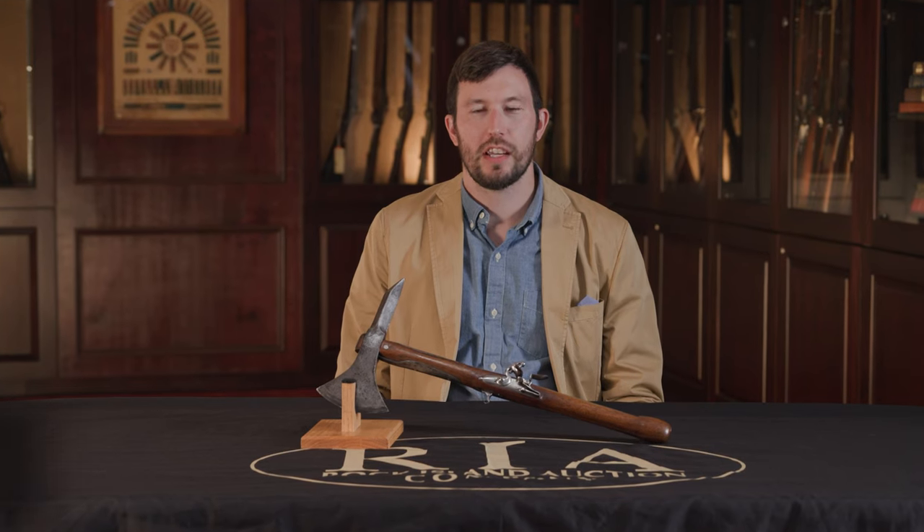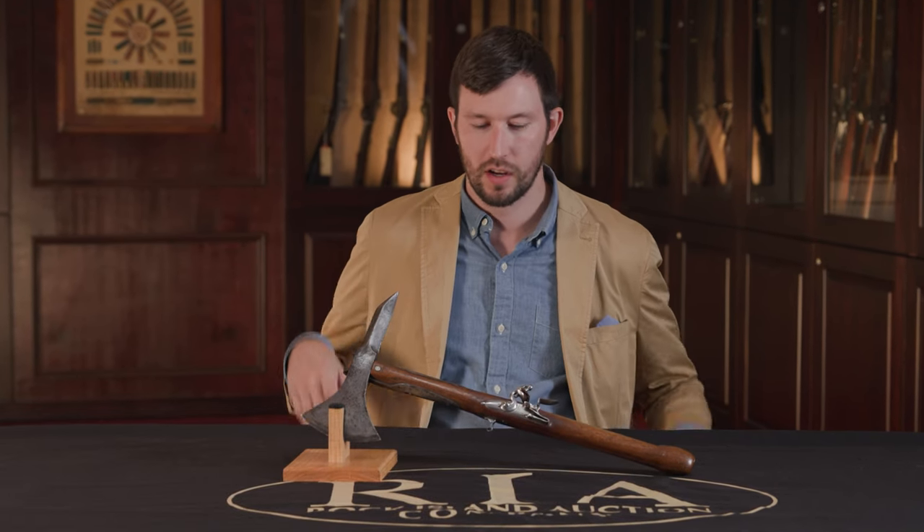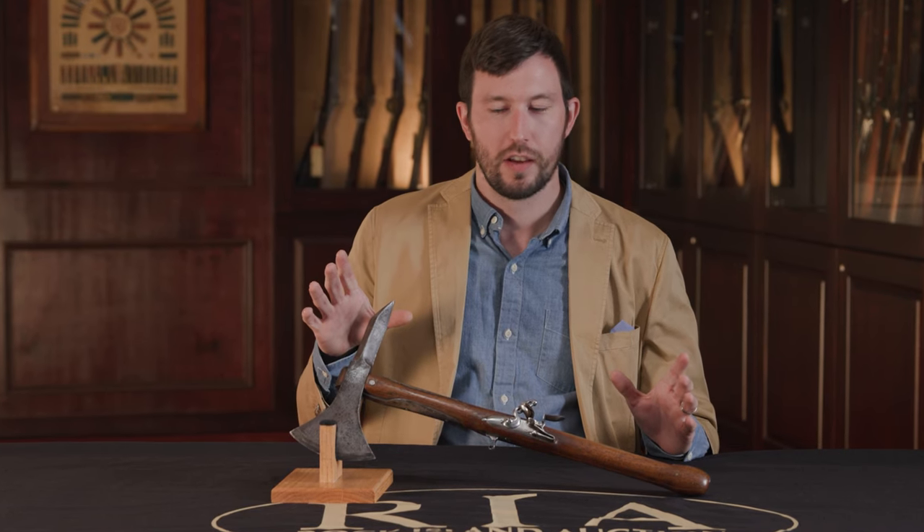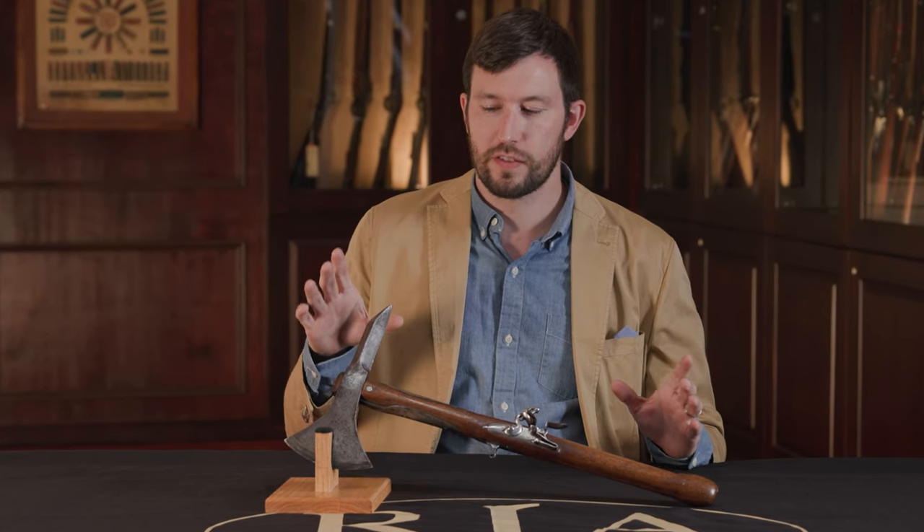What we have today is another interesting piece from the Wanamaker collection. This one's in our upcoming sporting and collector firearms auction this October. If you take a look at it, it's an axe pistol. They got a lot of attention a few years ago on Forged in Fire.